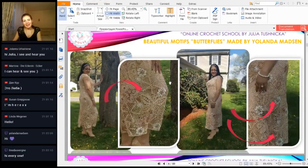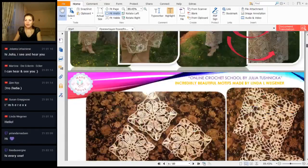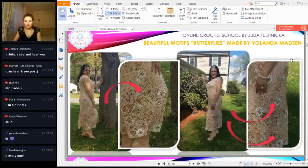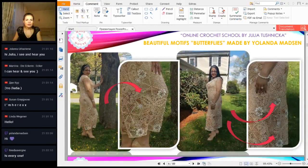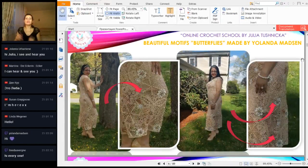Now something interesting — we have a butterfly motif used as a dress that Yolanta made, dress Evelyn. Yolanta used four butterflies, all the same. She used the butterfly motif for a long dress, a really special one.